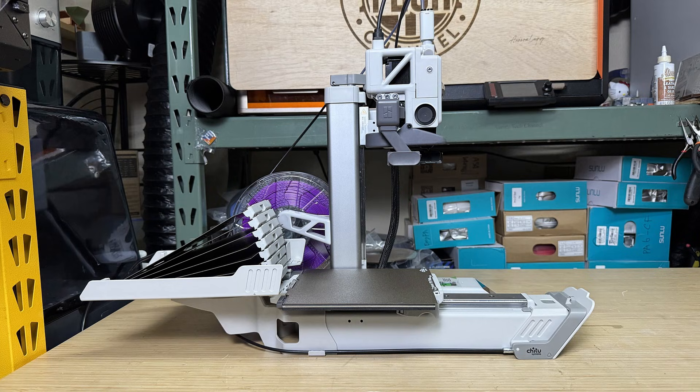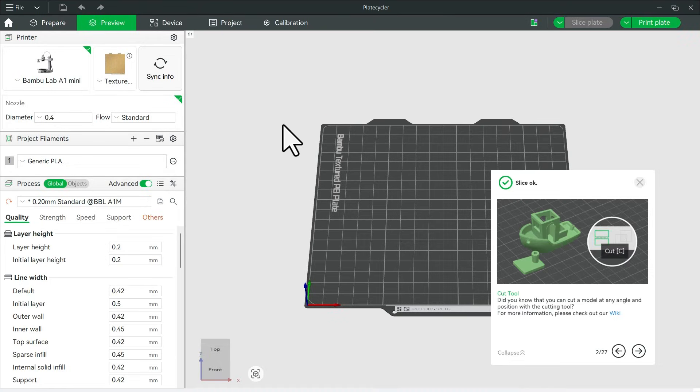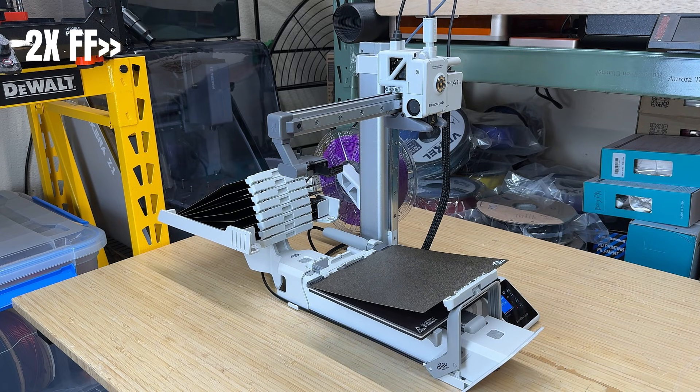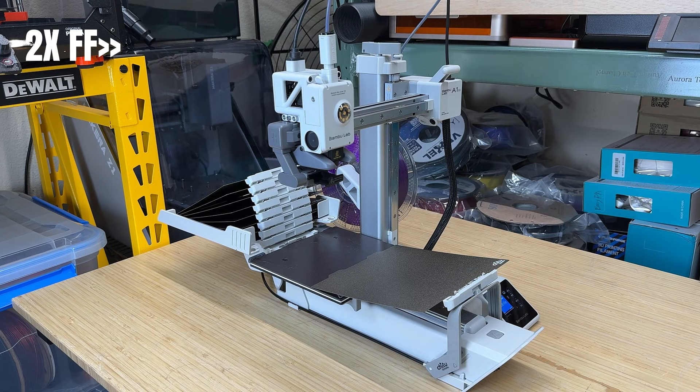I'll start testing this setup with 8 plates and then push it further later in the video. Let's take a look at their software. They offer both a web-based version and a Windows version if you prefer to work completely offline without uploading your files to their site. There's also a self-test file you can use to test the plate swapping mechanism. I'll download that file and print it from Bambu Studio. This is running at two times speed, and the plate swapping motion itself is intentionally slow to ensure reliability. After the first swap, I'll speed it up and show the process from different angles.